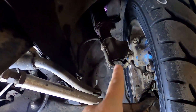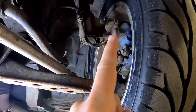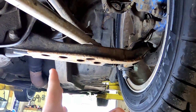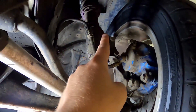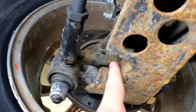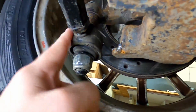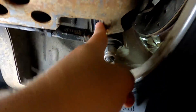S13 coilovers are pretty much bolt-on to this — the top hat is the same. But you've got to change the knuckles and control arms, because the stock control arms on this are pretty similar to an AE86. So we swapped over to S13 knuckles, S13 coilovers, and S13 control arms. This one we extended an inch — it doesn't look pretty, but we notched it so it has room for the outer tie rod end. He's got the GK Tech outer tie rod ends with roll center adjusters. We notched it so we can get all kinds of angle.